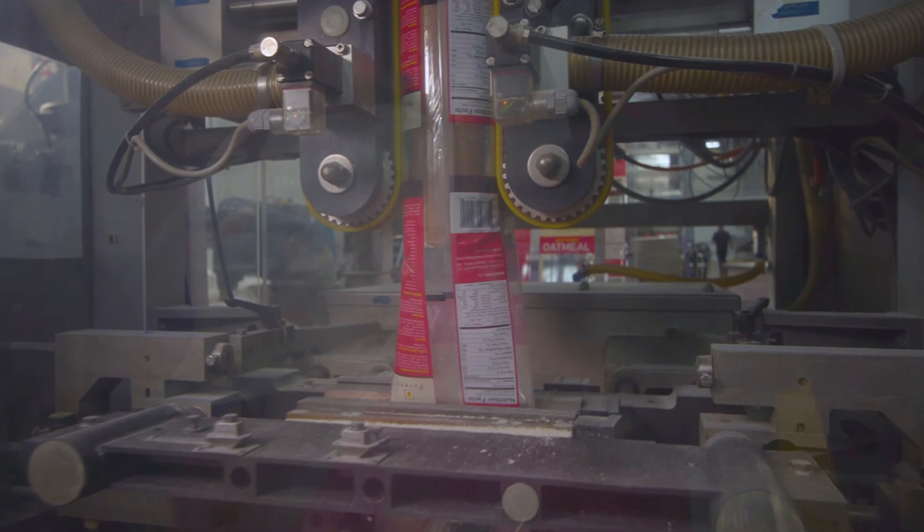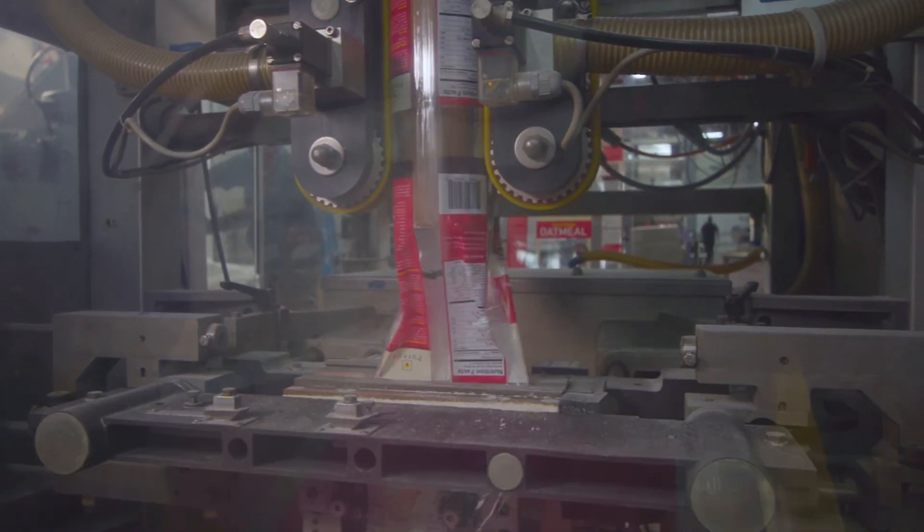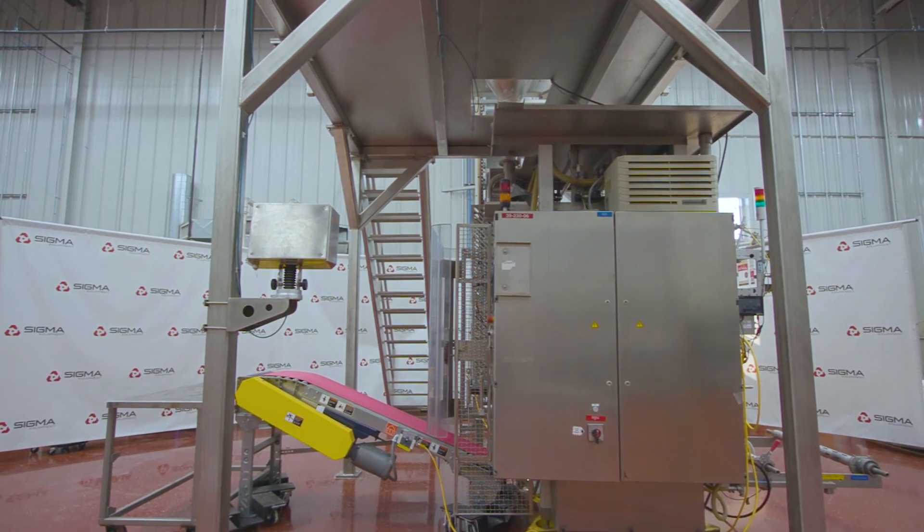To learn more about this vertical form fill and seal bagger, along with other equipment, please visit us at sigmaequipment.com.